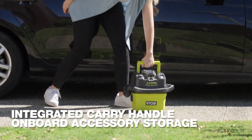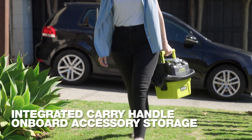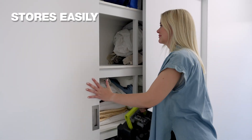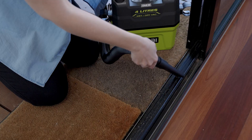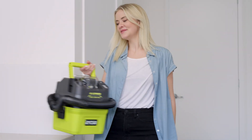This carry handle makes it easy to transport. And because it's battery powered, you can take it practically anywhere. And because it's so compact, I can keep it indoors, rather than in the garage where our larger wet and dry vac lives. The Ryobi 18V OnePlus 4L wet and dry vac — it won't stop accidents, but only you will know they ever happened.